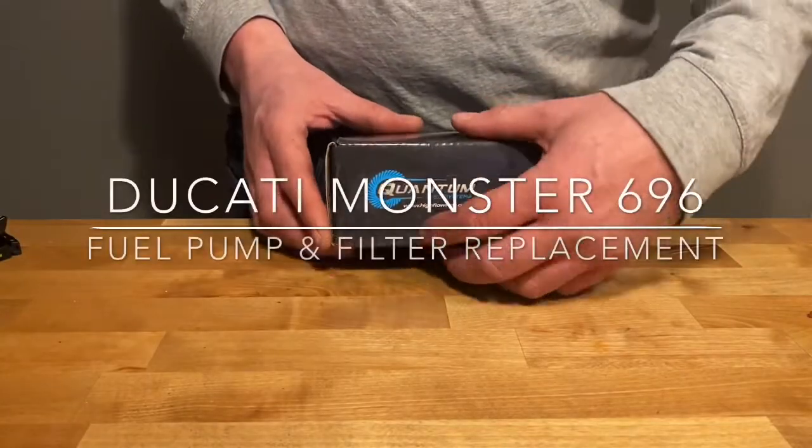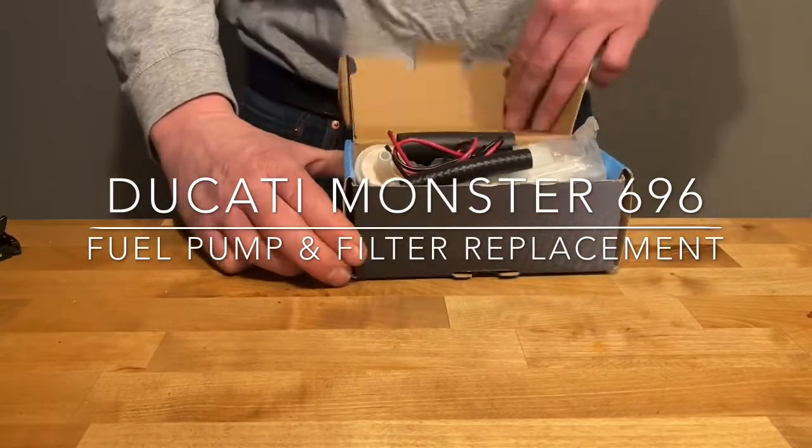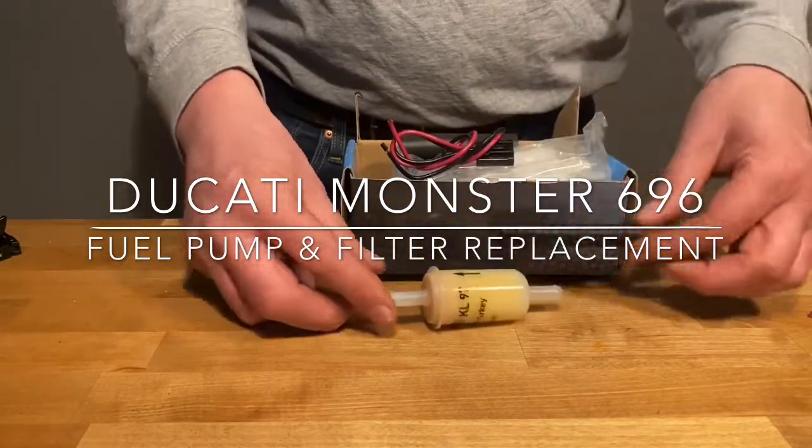In this video, we're going to show you how to replace the fuel pump and filter on a Ducati Monster 696, for model years 2009 through 2014.